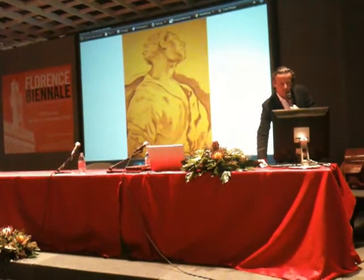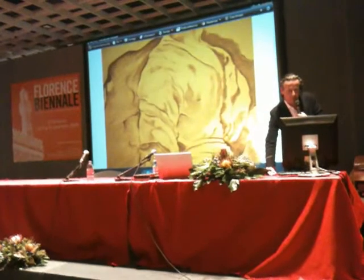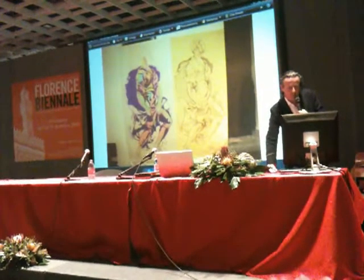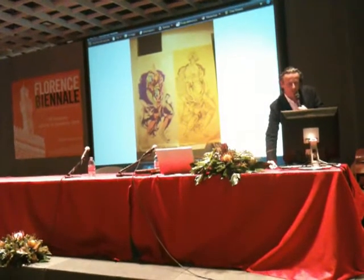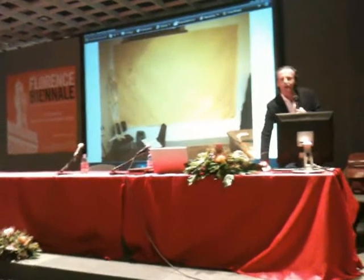So this is the drawing, and this is what's underneath. Put it together. We're nearly finished here.